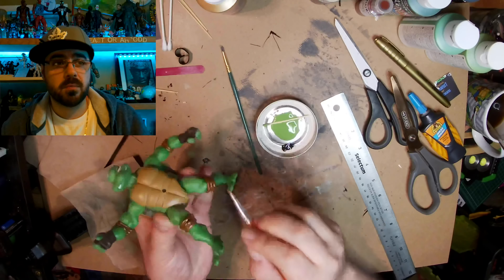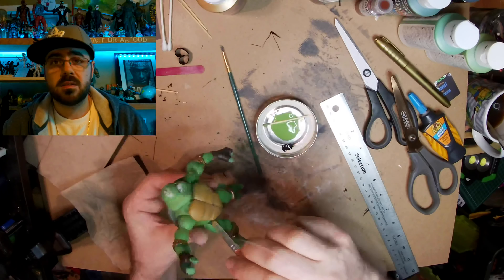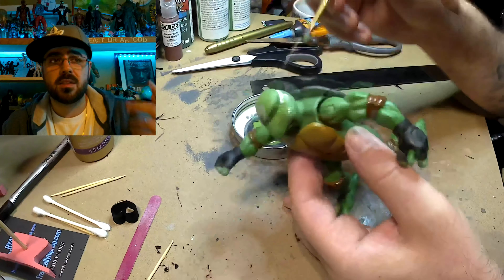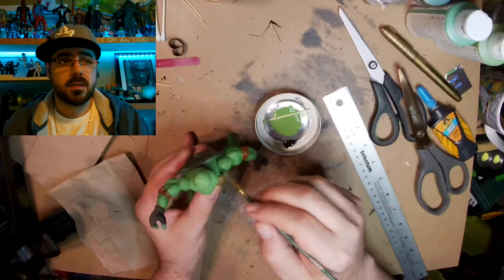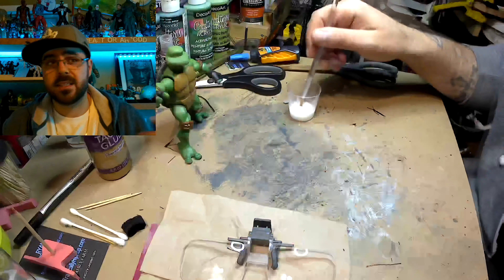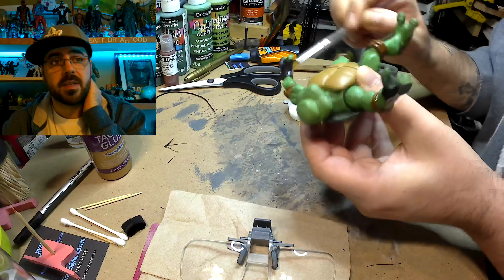With the leftover paint, I'm dry brushing a little bit of black on his feet to make them look dirty and add some more detail, and to clean the brush so I can use it to paint more green on the spackling I just added that already dried. Just one thing to the next thing to the next thing — back and forth. It's in time lapse so it goes really fast.